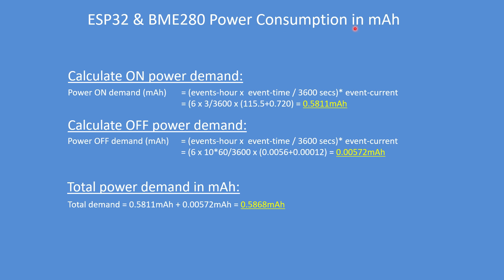Now let's calculate the power consumption demand in milliampere hours. To calculate the on-demand in milliampere hours, it's the number of events per hour times the duration of the event in hours — so if it's seconds, divided by 3600. It's 6 events per hour (60 over 10), it takes 3 seconds to upload the data and go to sleep, at 115.5 milliamps plus 0.72 milliamps, giving a total demand of 0.5811 milliampere hours.